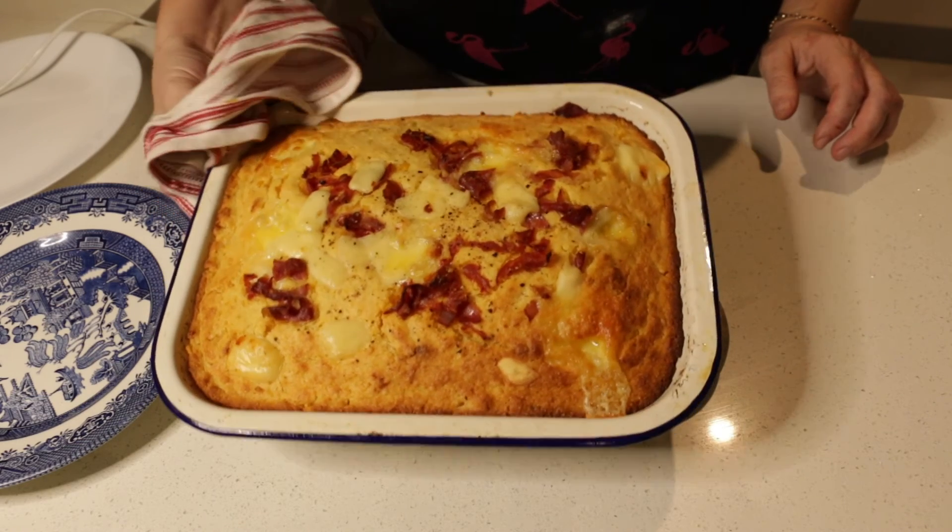Mmm, delicious! So how easy was that? That was delicious cornbread — why don't you guys give it a go? Give me a thumbs up, subscribe to my channel, and I'll see you next time for another fun video. Cheers guys!